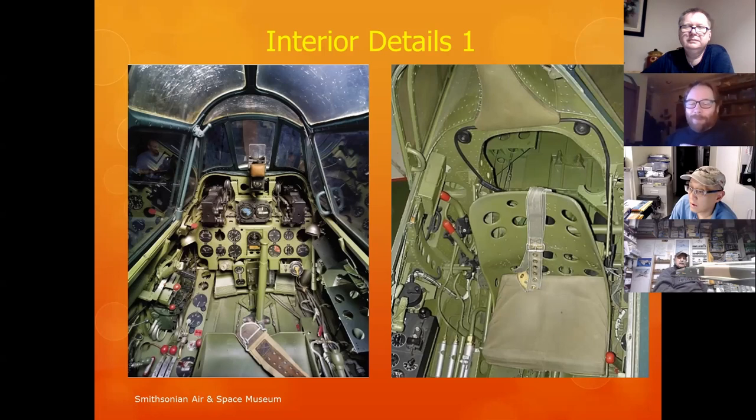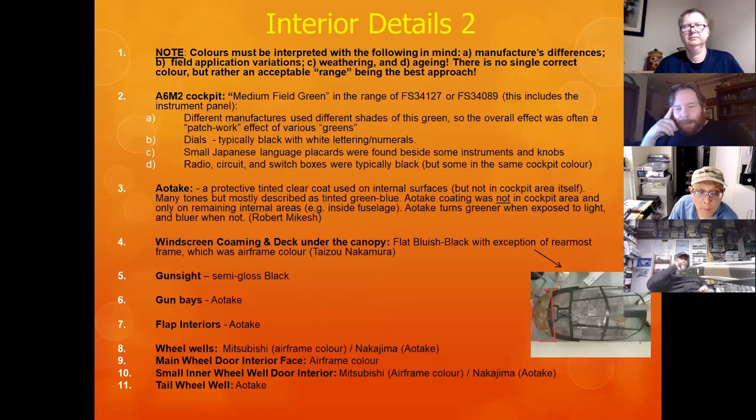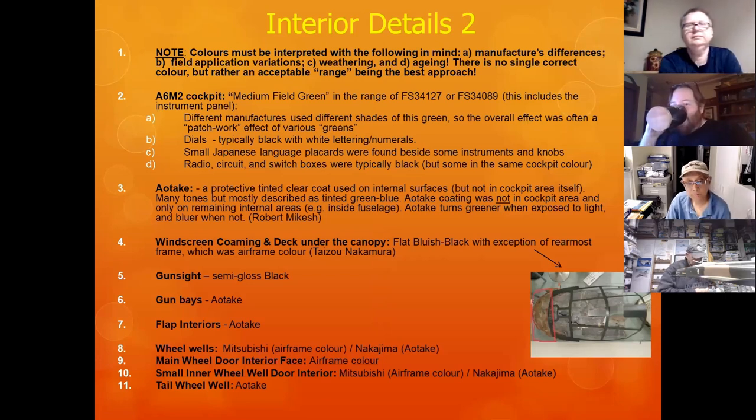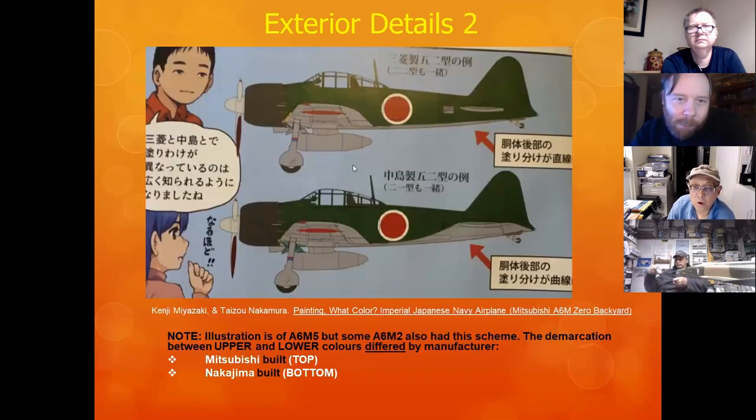Zeros did have folding wingtips on some variants. If you are building Zeros, there were two manufacturers: Mitsubishi and Nakajima. There were no Mitsubishi aircraft at Pearl Harbor — and that's significant for painting purposes. The interior color details are in the slide deck. There were different types of seats: the early model A6M2 on the left, and an A6M5 on the right. Now we go into exterior details.